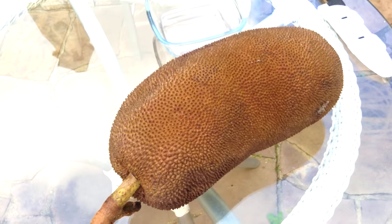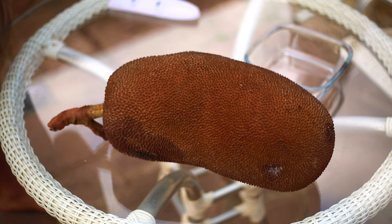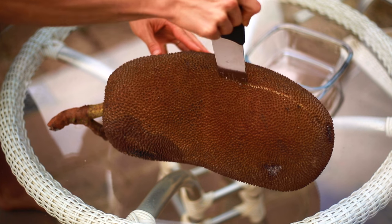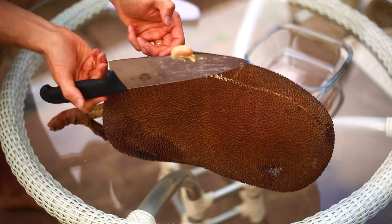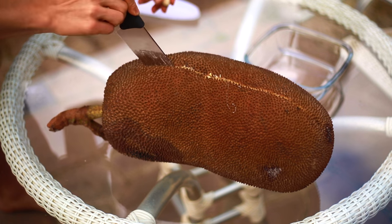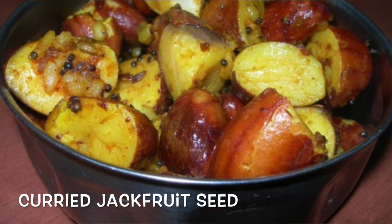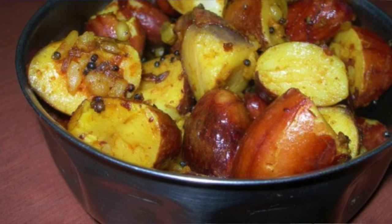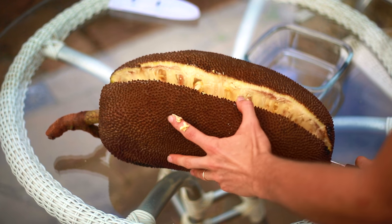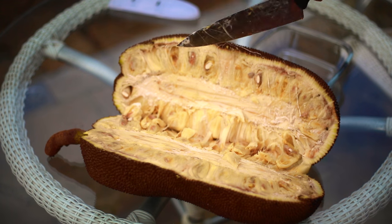Let's bust it open. This is actually quite a small jackfruit compared to how large they can be — they can easily be twice this size. There are seeds inside, and they are also edible. You can boil them or roast them like a roasted nut. If you boil them, they have the same consistency as a potato — very starchy.